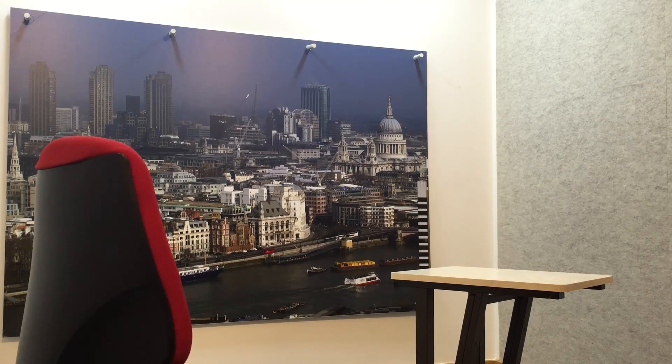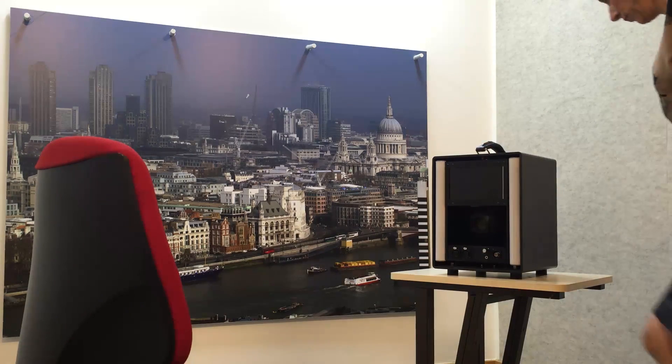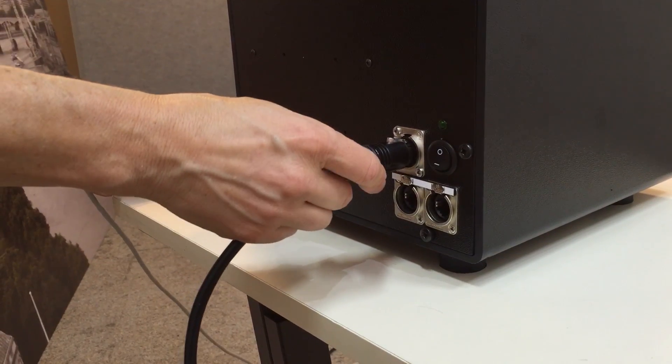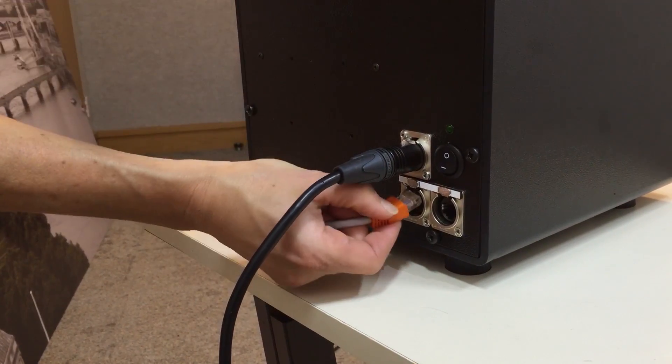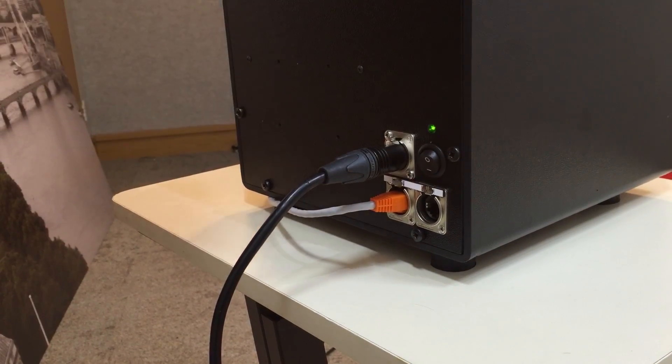In this video we'll show you how quick and easy it is to set up the Globelinx port-a-cam. Once your camera is in position, start by inserting the power cable. To connect to the internet, insert an ethernet cable into the WAN port at the back, then switch the camera on.